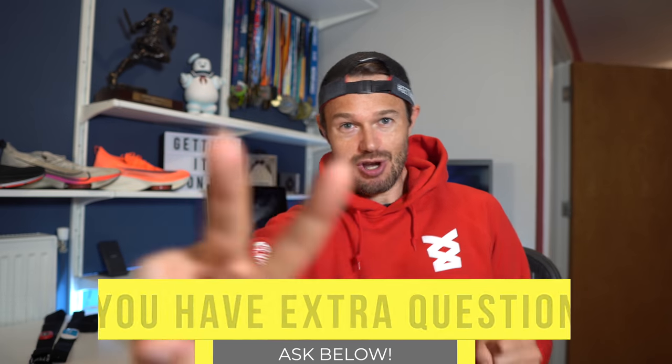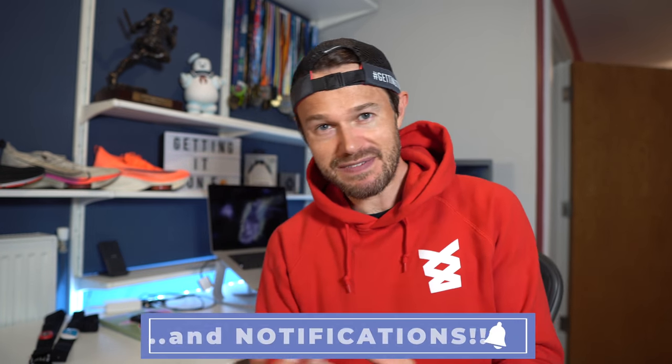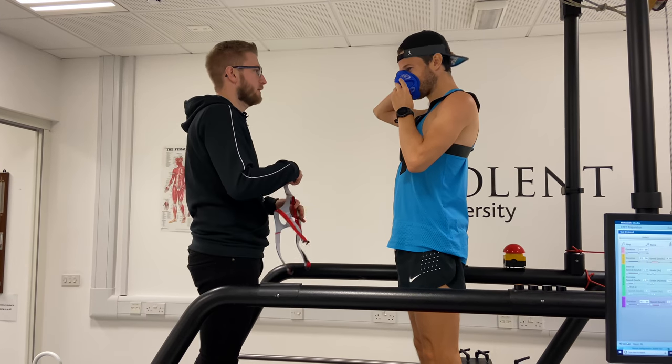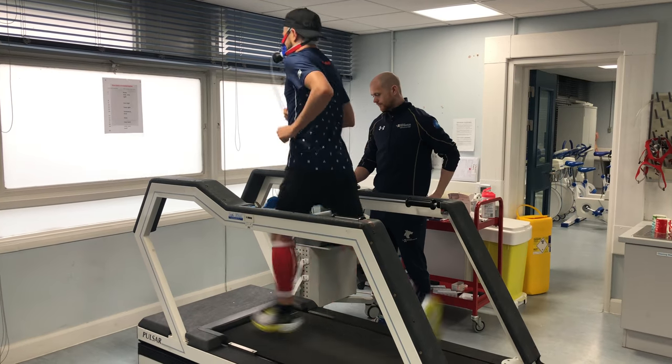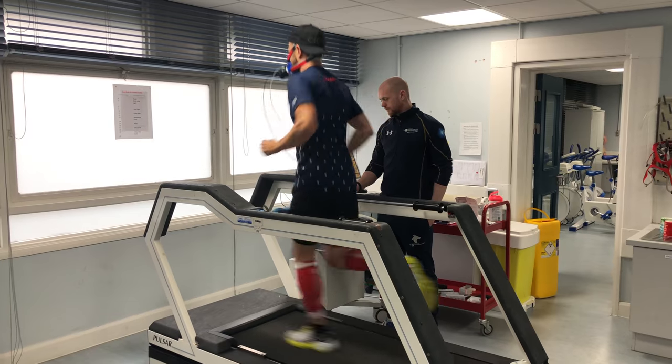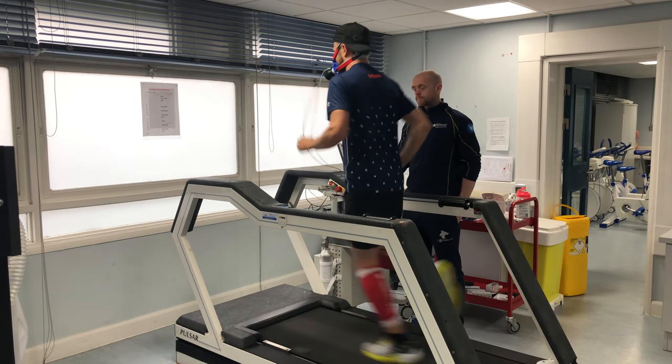First things first, there are two ways of calculating heart rate zones. The first one, which you may have seen, is to get yourself into a professional scientific lab and have some technicians take you through that. You get yourself on the treadmill, do some ramp tests, you can get your VO2 max done and your heart rate zones done at the same time. I've done this a few times. It's quite expensive and I'll put some links down below if you want to get that sort of thing. But anyway, that's not what this video is about — I just wanted to say that's how you can do it.